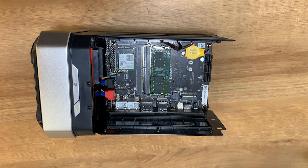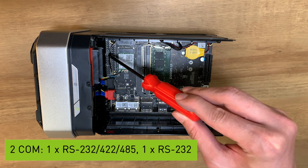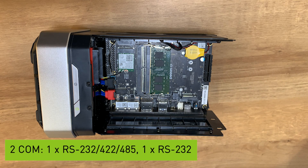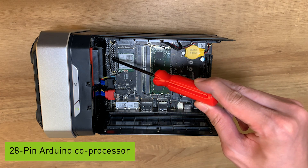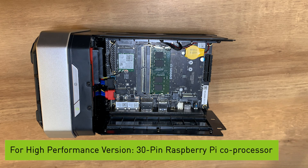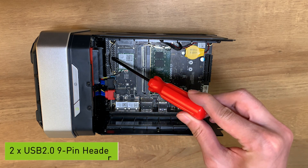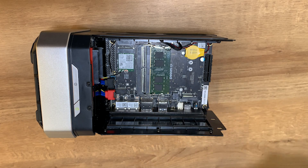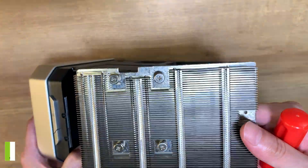We also have internal I/O pinouts. There are two COM pinouts — one for RS232, RS485, and RS422, and the other for RS232. We also have 28-pin Arduino-compatible processor headers, and for high-performing versions, 13-pin Raspberry Pi-compatible processor headers, plus two USB 2.0 headers. On the other side, you can see we've assembled a large copper vapor chamber heatsink to enable the maximum CPU power.